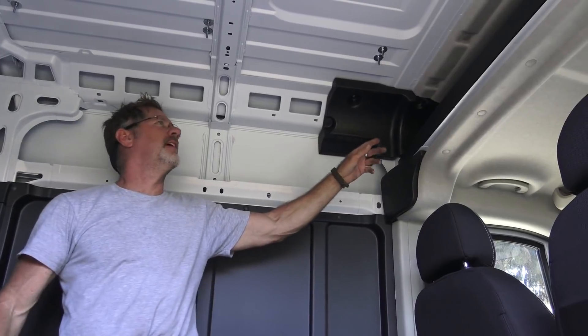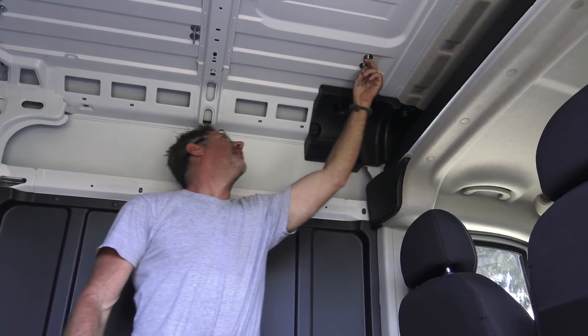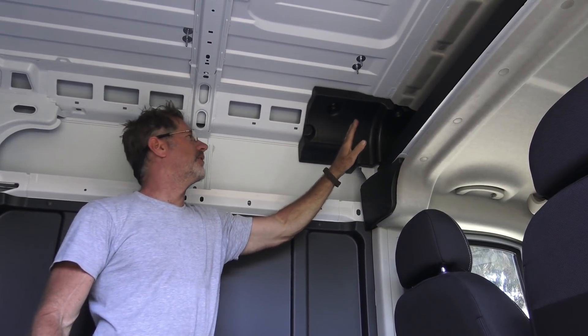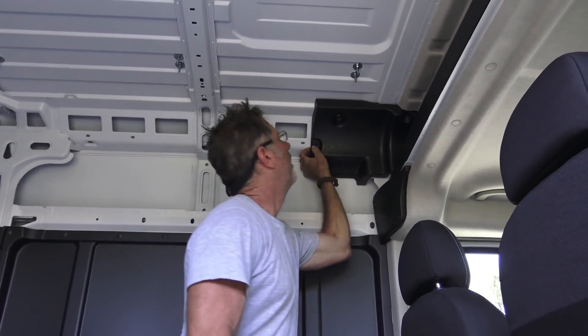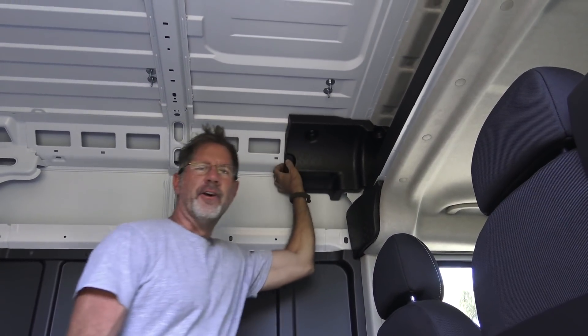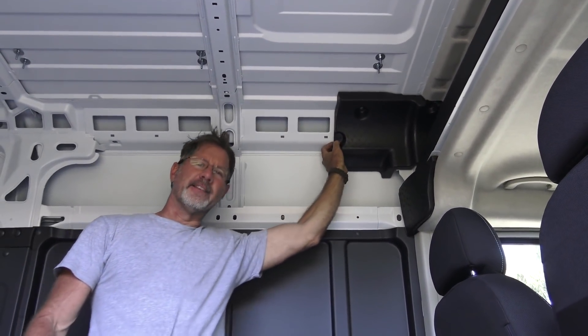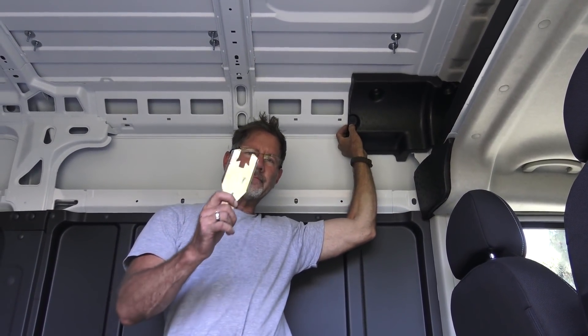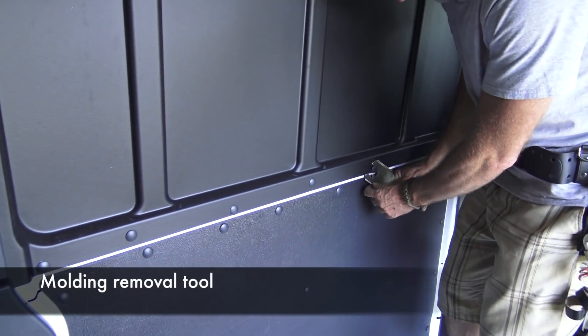Let's take a look at our options and find a good place for our roof penetration to bring the wires in. We're going to come in somewhere around the middle-front area rather than the very front. If you're doing a build in a vehicle like this, it's good to have a molding removal tool such as this one.